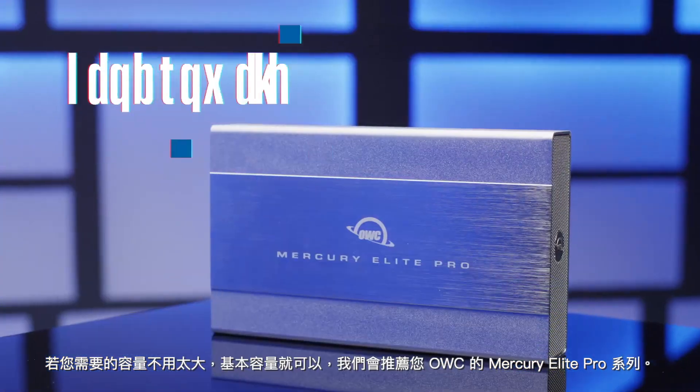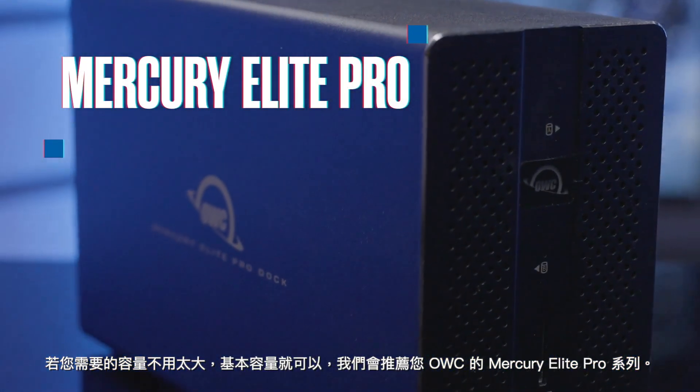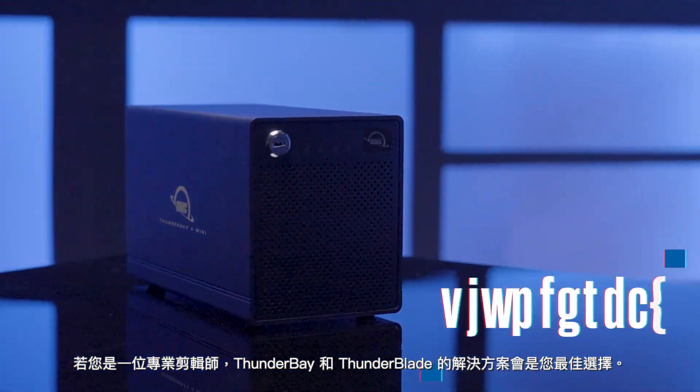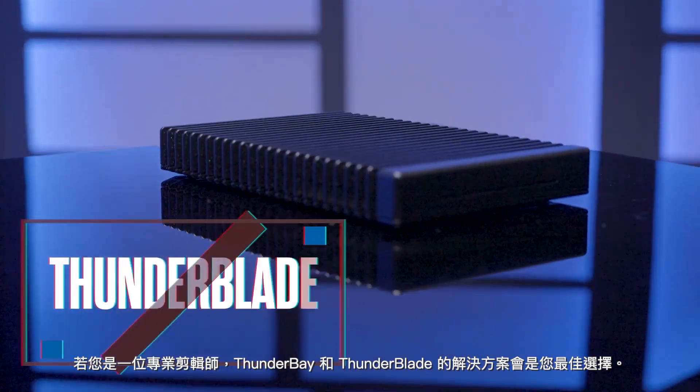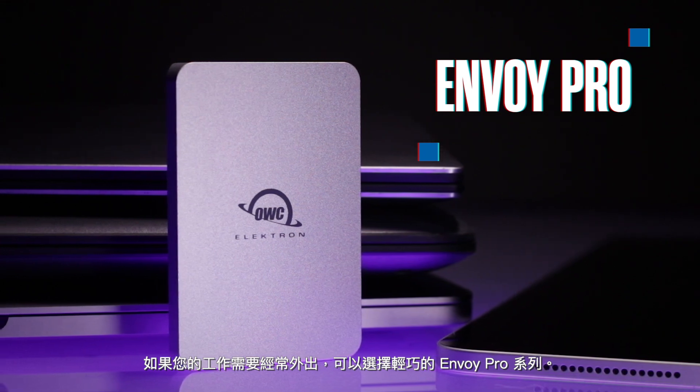You'll also want to purchase external storage. For basic needs to get started, we recommend OWC's Mercury Elite Pro line. For professional editors, the Thunder Bay and Thunder Blade solutions. For on-the-go editors, we recommend the Envoy Pro line.